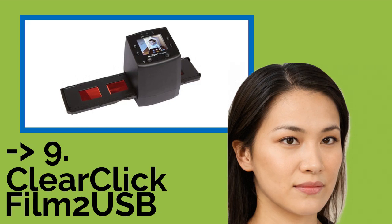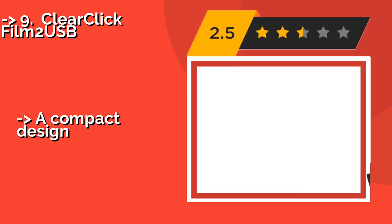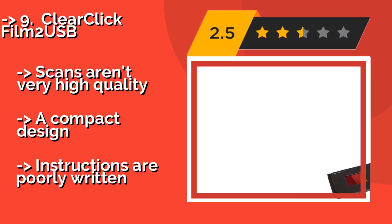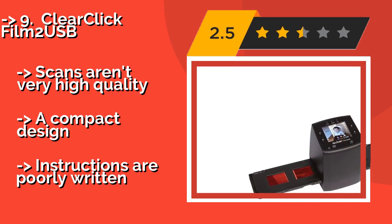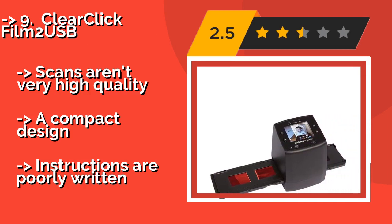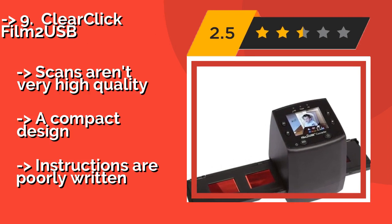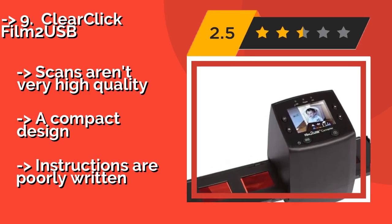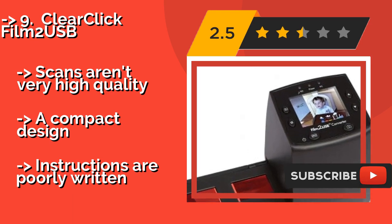The list starts from the ClearClick Film2 USB. Just load up its proprietary plastic holders in the ClearClick Film2 USB, about $60. It makes it simple to save your digitized positives or negatives to its included SD card. It saves in JPG format and can also send files directly to your computer via the included USB cable.